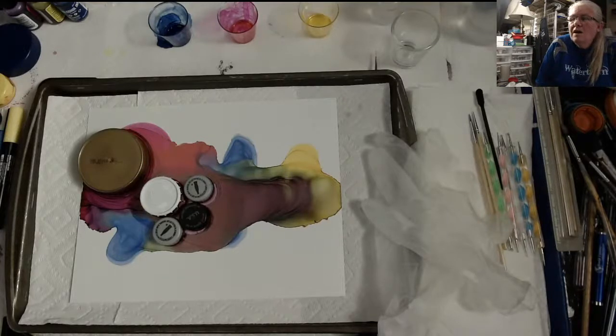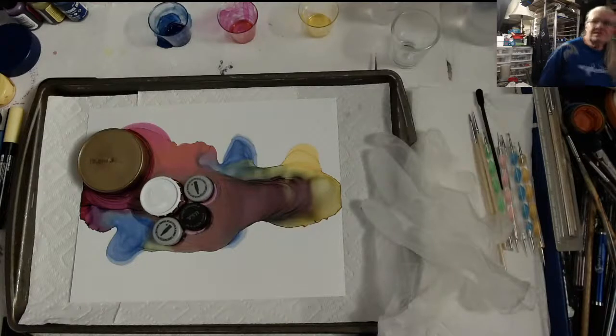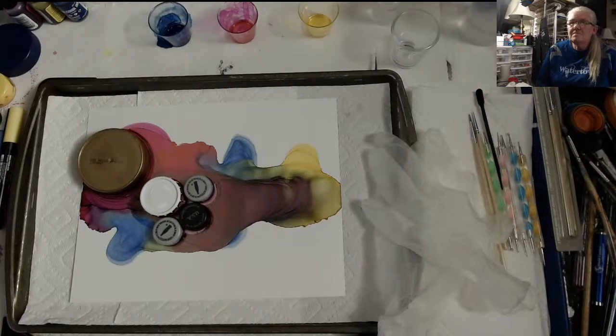Well, hello all my fluid art friends, it's Doris at DF Designs. Let's see how long it takes everybody to get here.